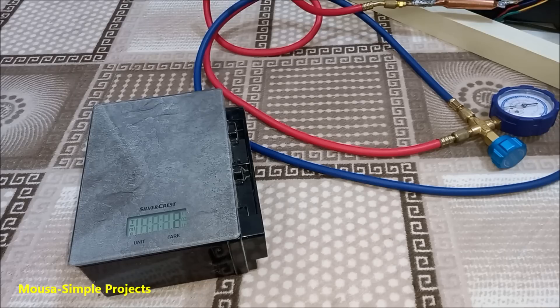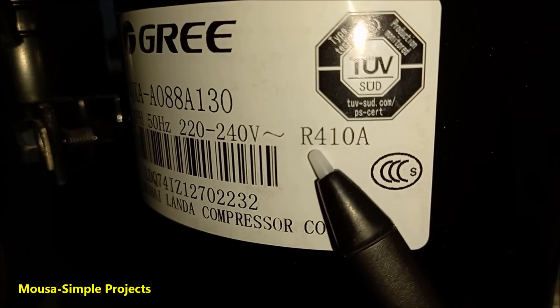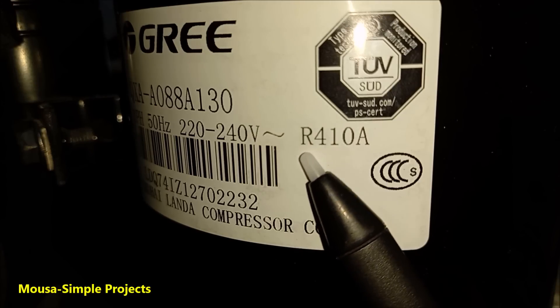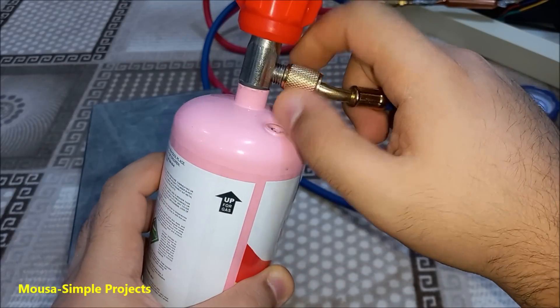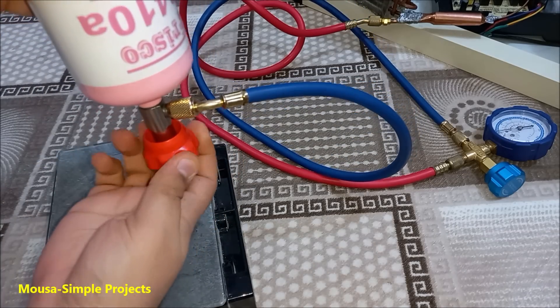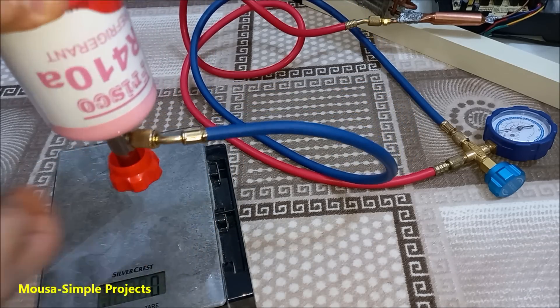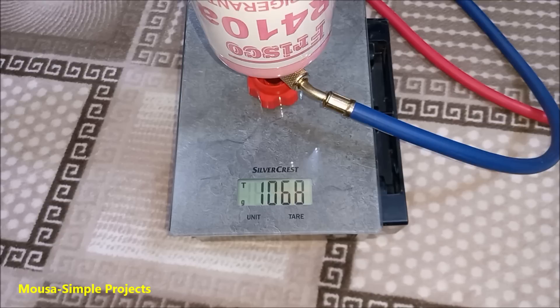Now it's time to recharge the refrigerant gas. This compressor is designed to work with R410 refrigerant gas — I bought it for 10 bucks. I put the refrigerant cylinder upside down on the scale. It's important to be upside down because we need liquid refrigerant. The weight of gas your air conditioner needs is critical.